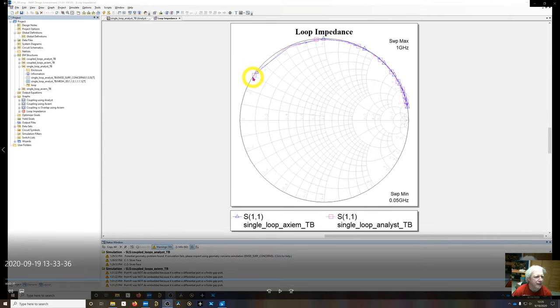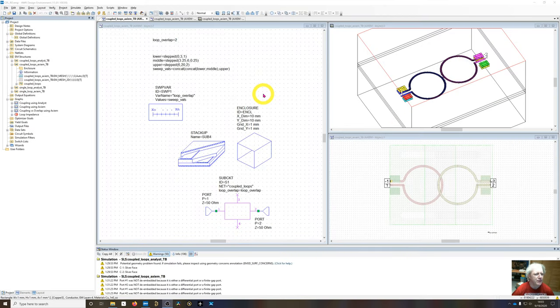Simulating from 50 MHz to 1 GHz, the Axiom and Analyst results are nearly on top of one another. The locus stays on the outer upper half of the Smith chart, confirming the loop behaves as an inductor with no signs of self-resonance. If self-resonance were present, the locus would curl in and drop in impedance — likely indicating radiation. So the loop has no resonances up to 1 GHz.